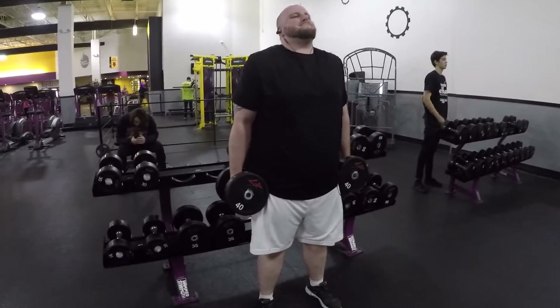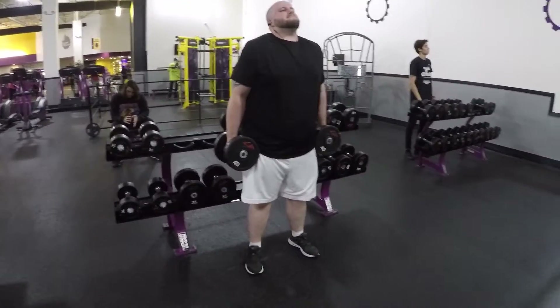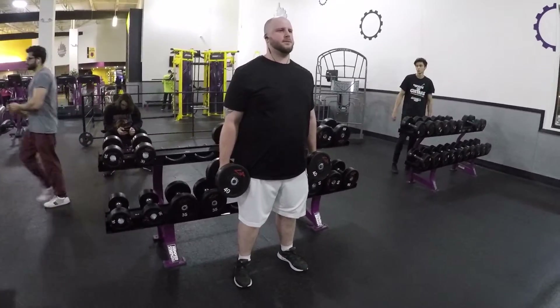We've got dumbbell shrugs and then we're going to hit some abs. This is our sixth exercise tonight. After the recruitment set of 20, two sets of 10, and a final set of 15, we'll go do abs. Here's John doing dumbbell shrugs — right now he's only got 40 pounds but this is the recruitment set of 20 so we weren't sure where we're at. We could probably do 45 or 50 for 20. For the sets of 10 we'll have to up the ante. I'm probably going to jump up to 65s or 70s.